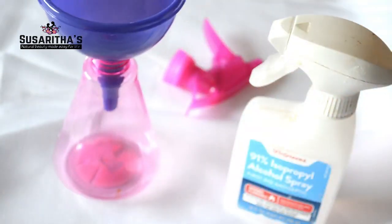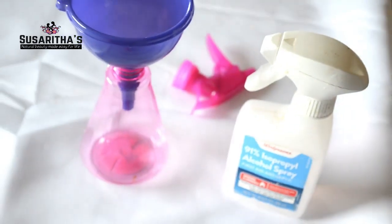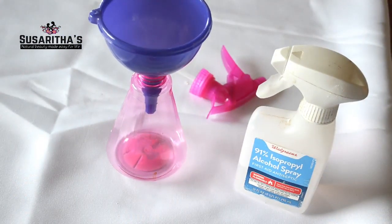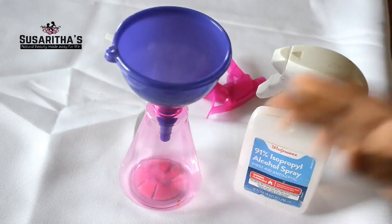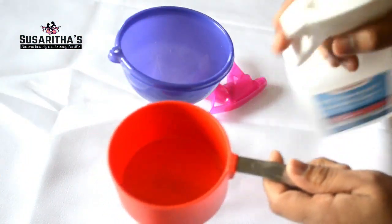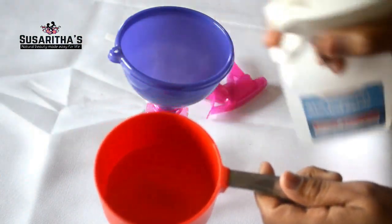It's not really necessary to use a funnel, but it makes it easy to pour the ingredients into the spray bottle, so I definitely recommend using one. Just clean it and wipe it off with a paper towel or any cloth.